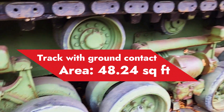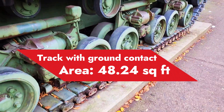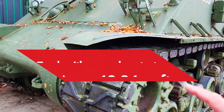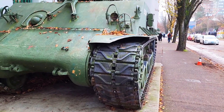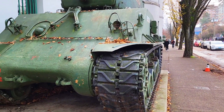The greater the contact area with the ground, the better the distribution of the tank's weight, which gives this tank better mobility on soft ground like snow or mud.